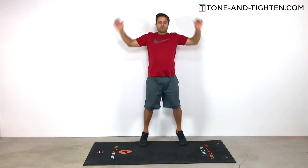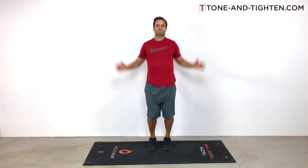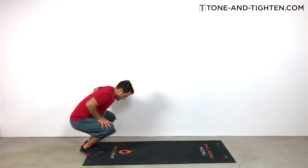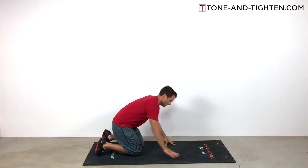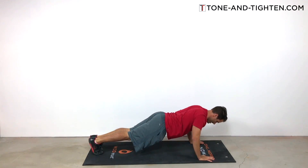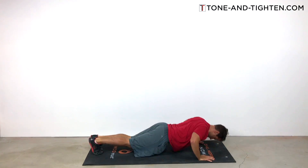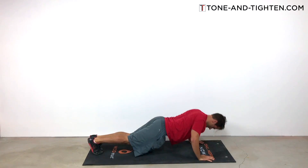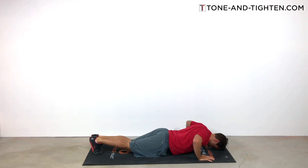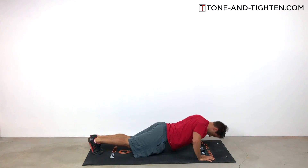Now we're going to do 35 jumping jacks, followed by 35 push-ups. Push-ups — 35 may not be a lot to you, or it may be a ton. You can break it up into sets: three sets of 10 then a set of five, for example. You don't necessarily have to be in the full push-up position on your toes — maybe you do a modified push-up on your knees. The important part is that we're working on strength. This is my favorite bodyweight exercise for the upper body — we're working a ton of chest, shoulders, and the triceps in the arms.